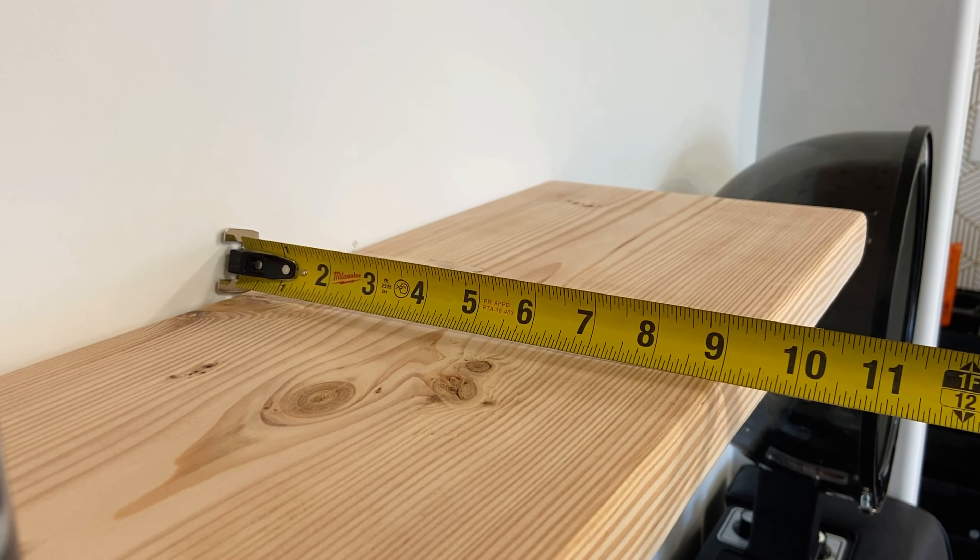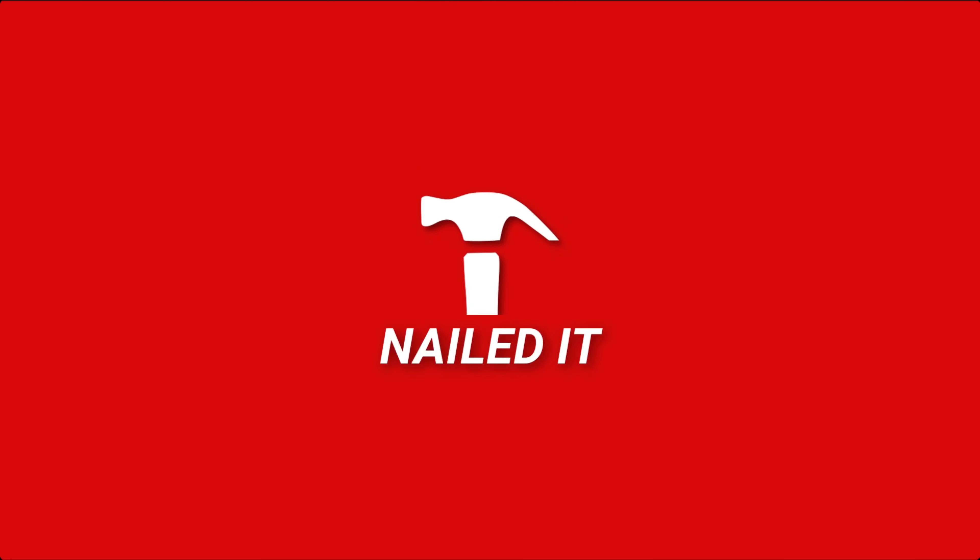If you guys enjoyed this video at all, please hit that like button down below because it would help me out a lot. Nailed it!